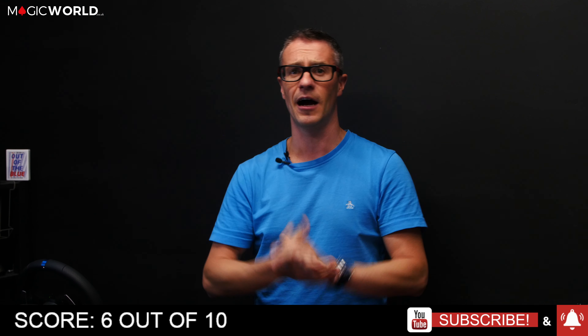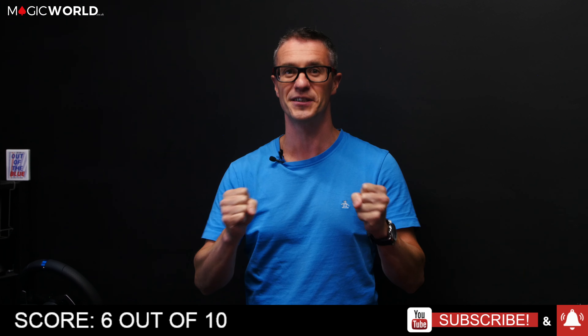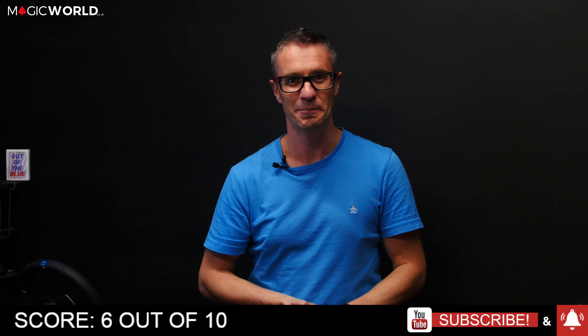If you've got any questions about it, PM down below. Please do make sure you click subscribe and click the alert button — that's what keeps us going as a review show at magicworld.co.uk. I look forward to seeing you in the next review. Ciao for now.